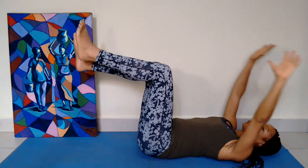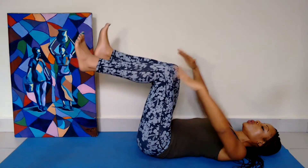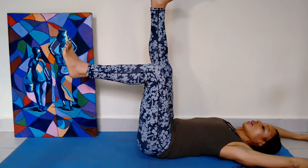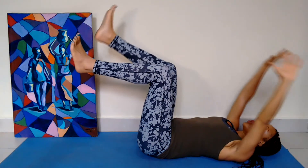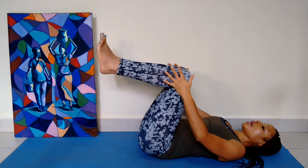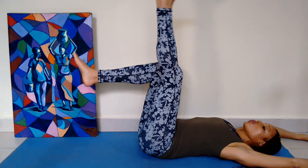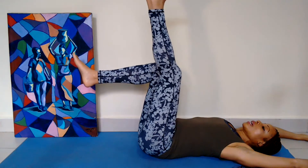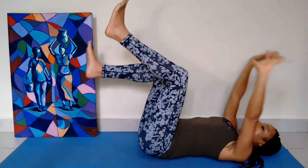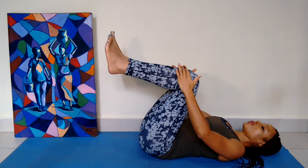As you exhale, you pull both knees towards the chest. And as you inhale, you change the leg — you lift the right heel up towards the ceiling and your arms overhead. And as you exhale, you hug the knees into the chest. Please stay within the pain-free range, so only move the knees as far as you comfortably can. Keep your knees soft as you inhale and lengthen the leg, and pull the knee only as close as you feel comfortable.